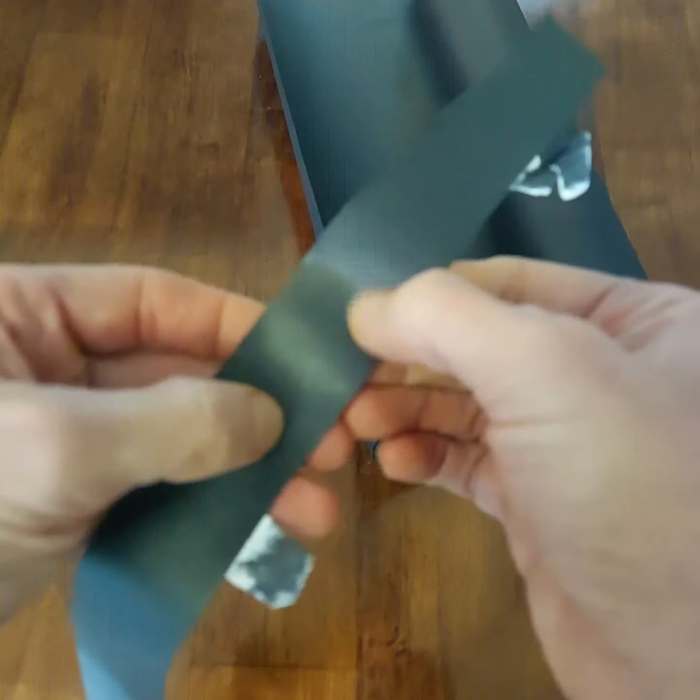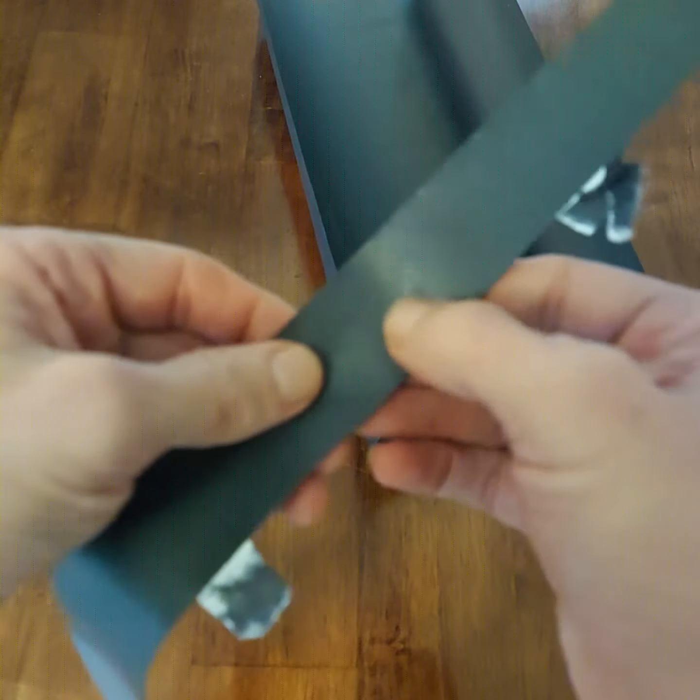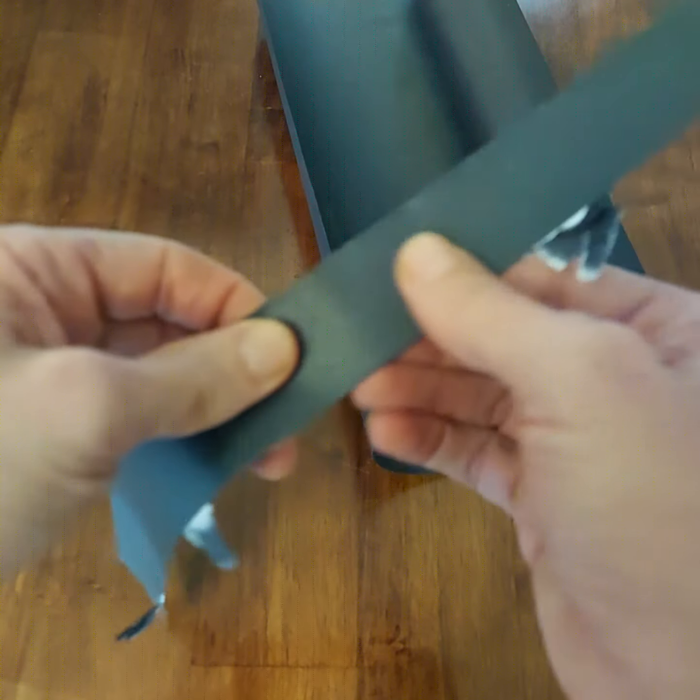It has a smooth finish, but it's not like glossy.